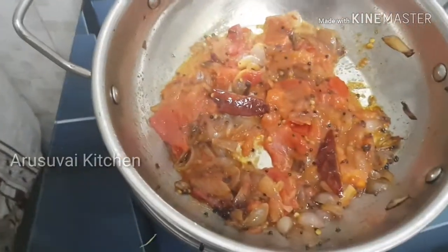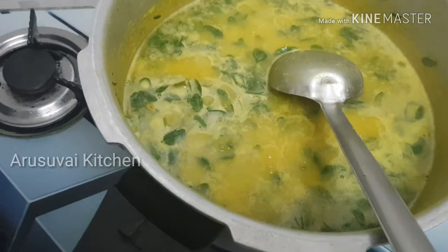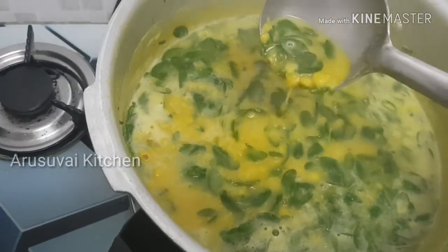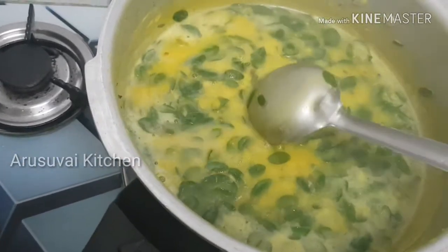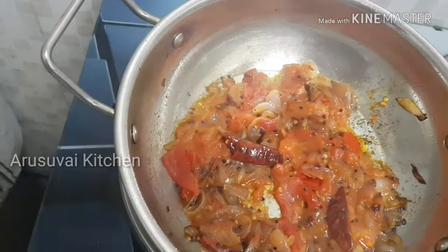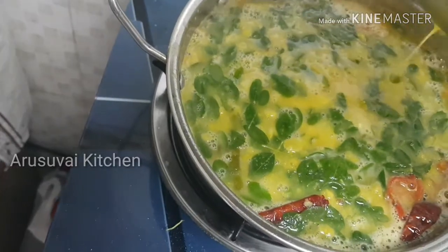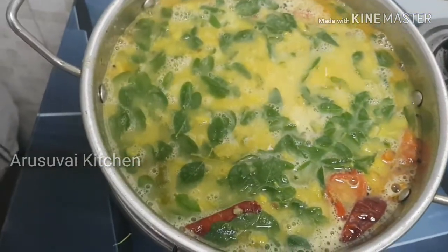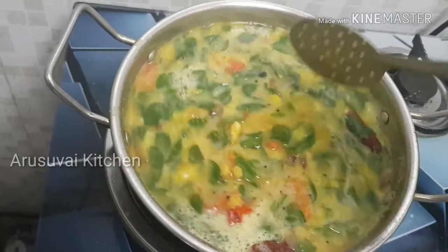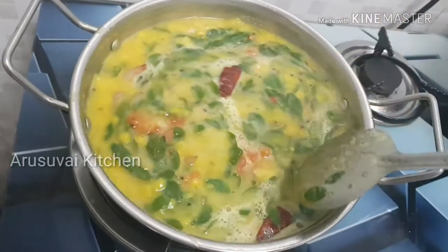Mix it well. If you want to make it, you will need to make it in the pan. Now we are going to cut it and this is an easy and healthy recipe.